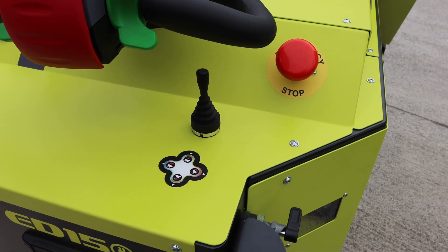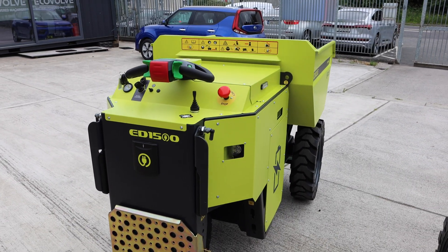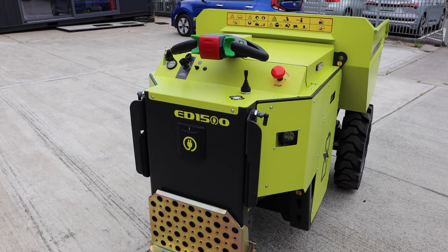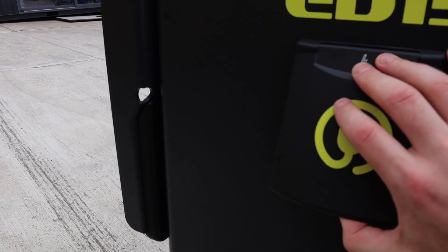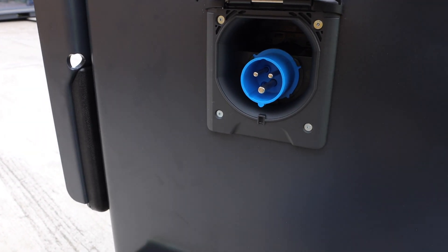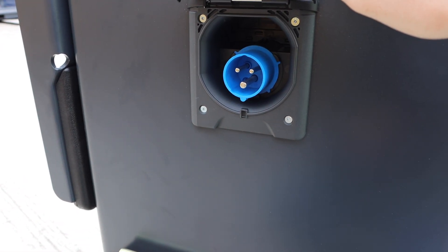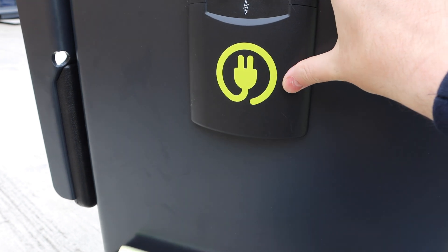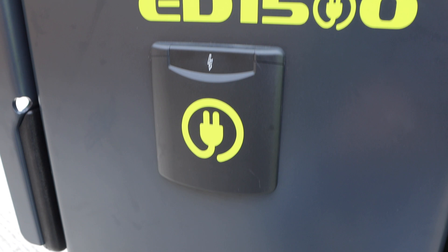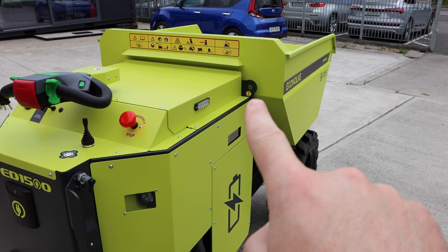Let me turn it on. Very tidy unit, well built. You've got your charging port here — depending on the market you're selling into, so this is the commando plug for the European market and it has a smart charging system inside it. Whether it's 110 all the way up to 240 volts, it understands what power is coming in and adjusts the battery management and charging capability accordingly. You've got your second tie-up point there for your crane at the side as well.